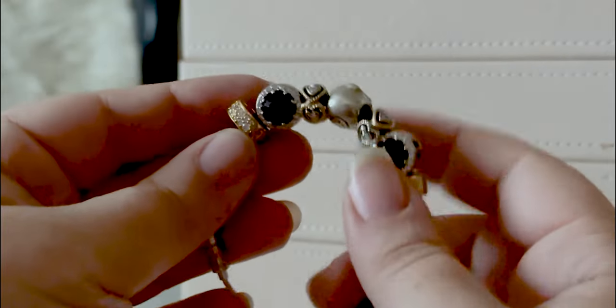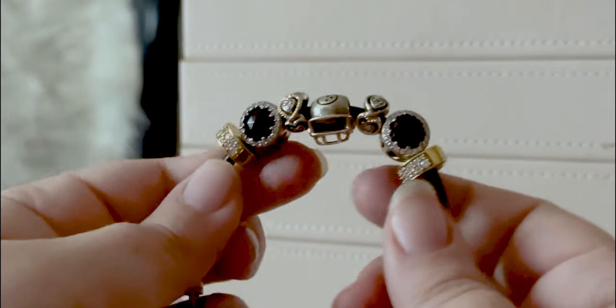The possibilities with Pandora are endless, although a lot of these specific team charms — like my little Steelers helmet — don't have a lot of great options, and a lot of the ones that do exist are retired, so keep that in mind. But of course there are always ways to get around it and make it work.